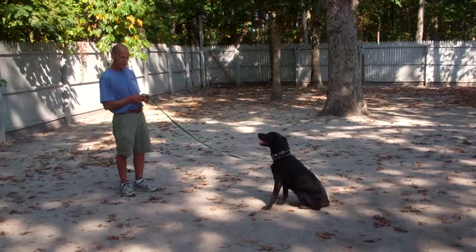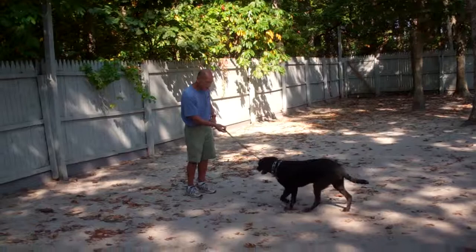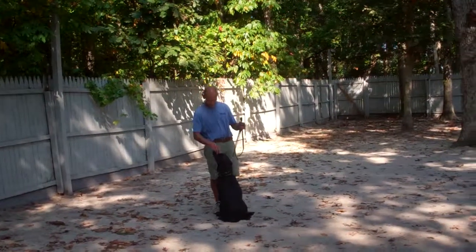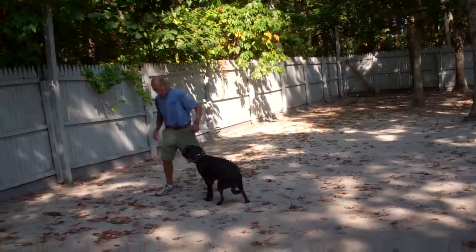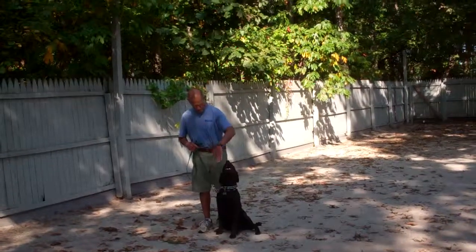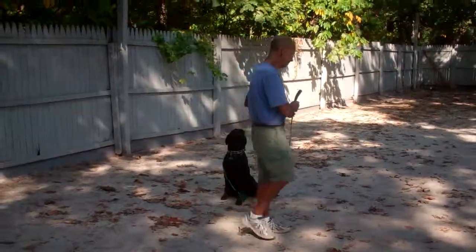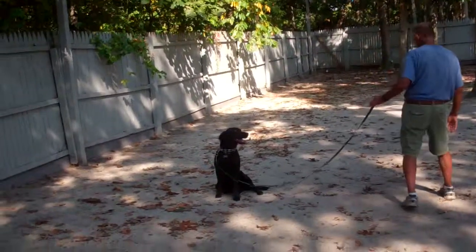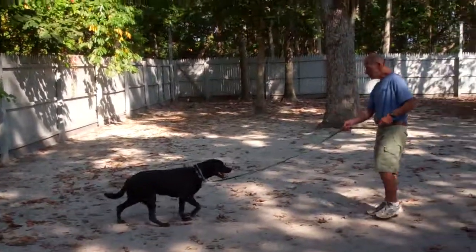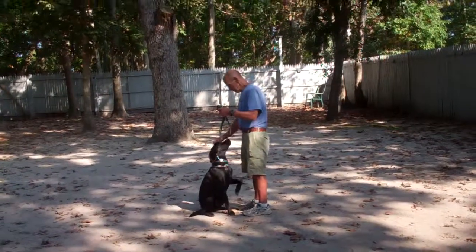This time, rather than returning to Olive, Fred is going to call her. The command is 'Olive, come,' then praising her up really well as she comes in. We've taught her to sit once she comes so she's not trying to jump on you. Fred brings her back to the heel position — every time you stop, she should be sitting nicely to your left. Fred leaves her in another sit stay. Always praise her when she's coming, because you never want to make her feel like she's going to be in trouble for coming to you.